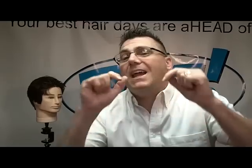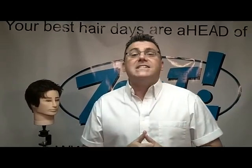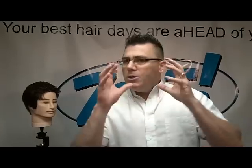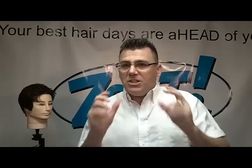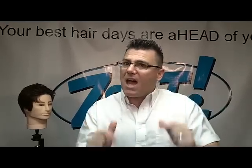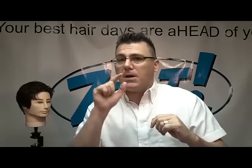Hi, I am Ivan Zoot, I am Clipper Guy, and welcome to Clipper Guy's Greatest Hits. This is a series of short, to the point, concise, clipper cutting educational videos — things you need to know to take the skills you have, lay on top of them the great things we share here, and rock your clipper cutting world.